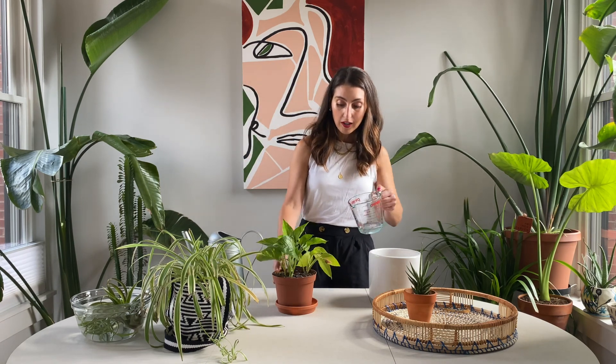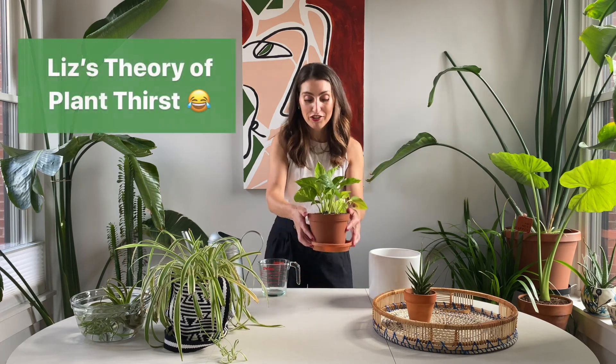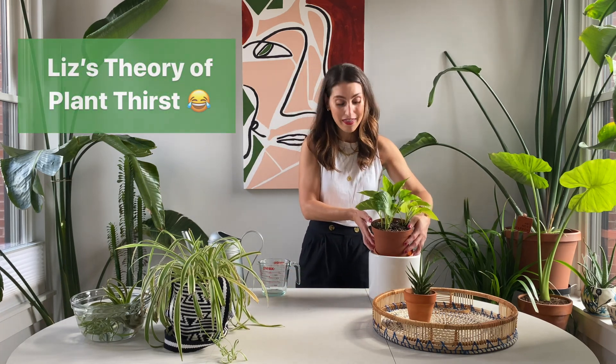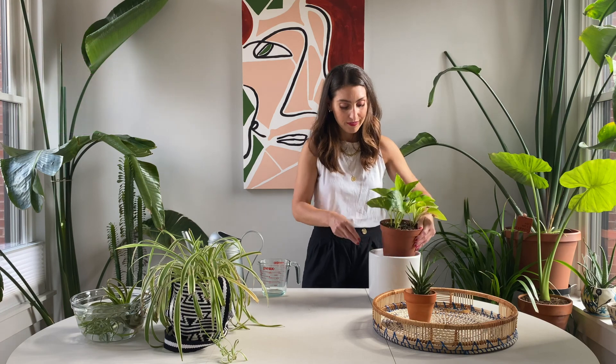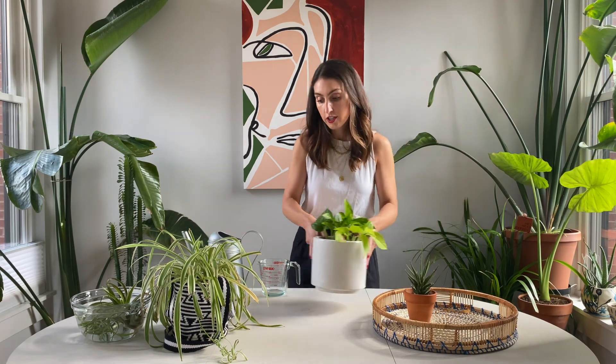Just goes to show you that sometimes you have to listen to your plants and let them tell you how they're doing. If they drink the water really fast and it shoots out into the tray fast, you know it was thirsty. That might not be scientifically proven, but I'm going to roll with that. So the pothos is done and watered.